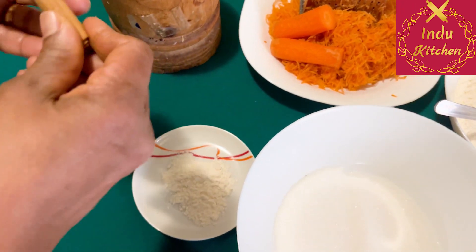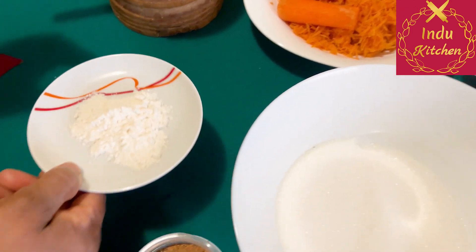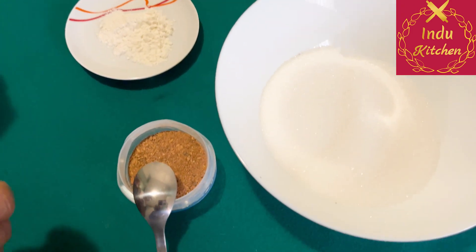I'll use a powder with baking powder, and I'll use it for the pot.